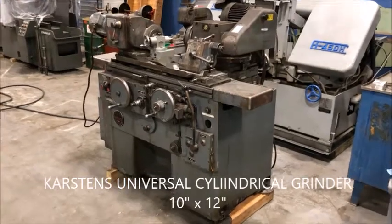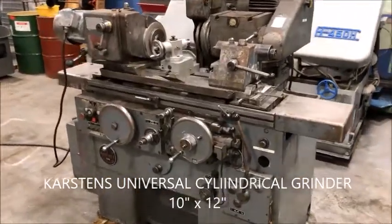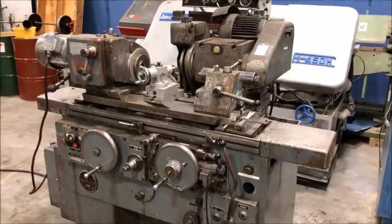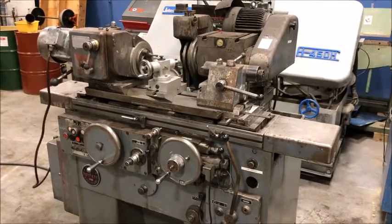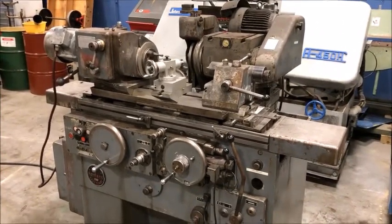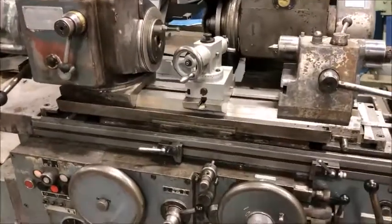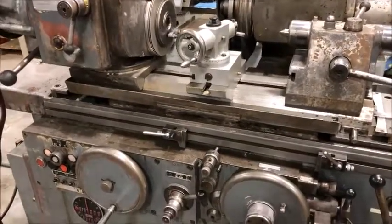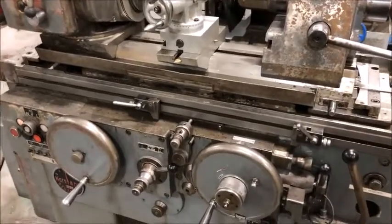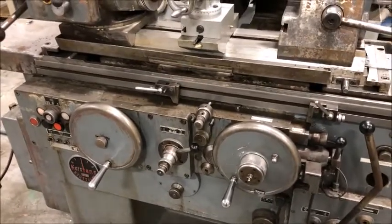This is New England Industrial Machinery and we are doing a video demonstration of a Karsten universal cylindrical grinder. We are selling this machine as-is because there's something wrong with the table longitudinal feed — we tried to get it to work and it just either doesn't work or it skips its way down.